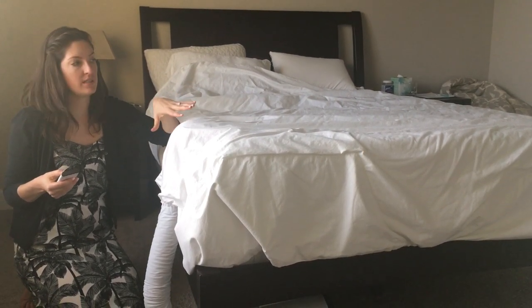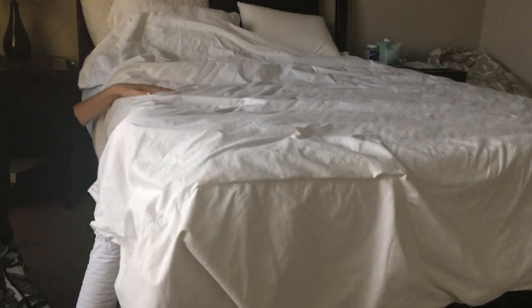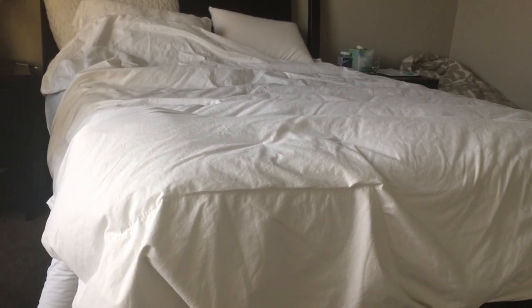I'm going to show you what it looks like when it goes into the air comforter. I'm going to hit turbo heat on my remote. And you can see it start to inflate.